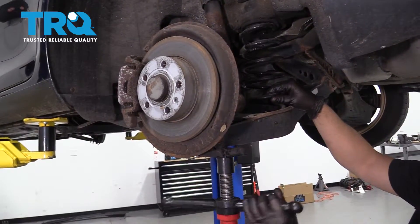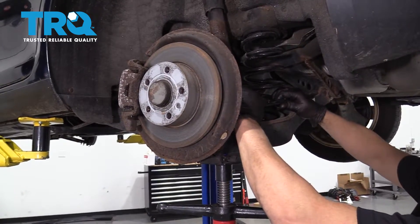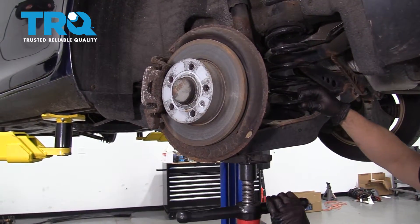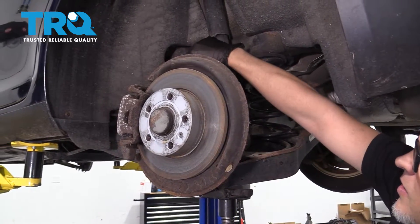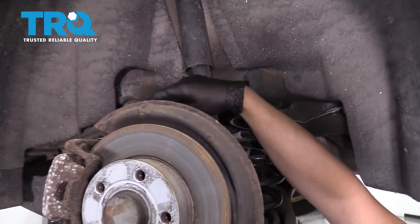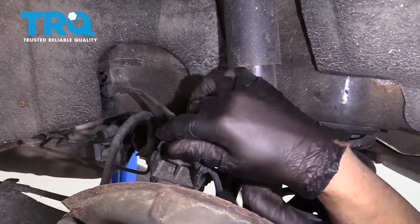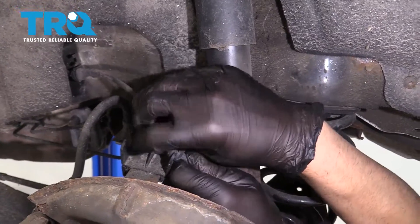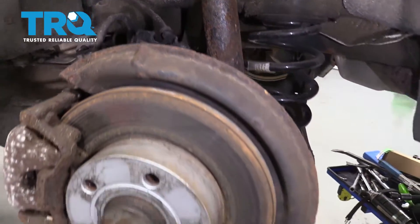Now we can lower this down. We need to be able to get this bolt out — the spring is in the way a little bit. So when you lower it down, just make sure you don't put any tension on the brake hose or the wheel speed sensor wire. If you do, you can take it out of the bracket — just slide it up like this to give you a little more slack. Just remember to put it back when you're done.